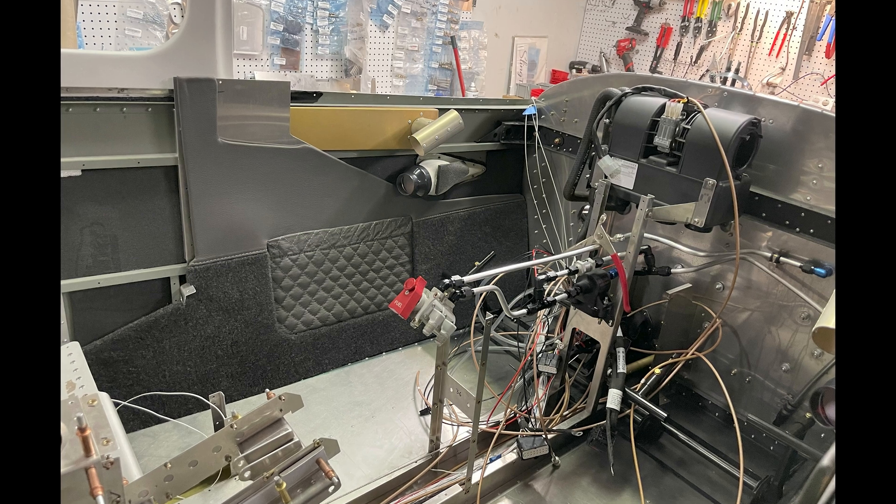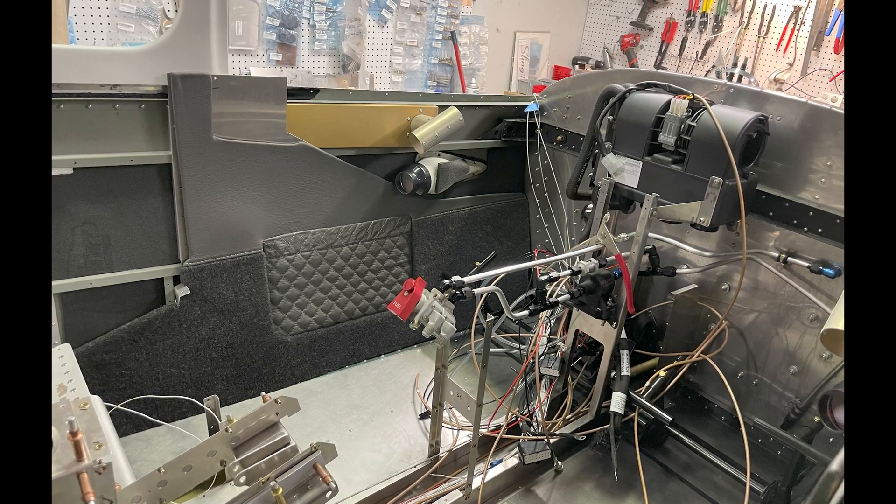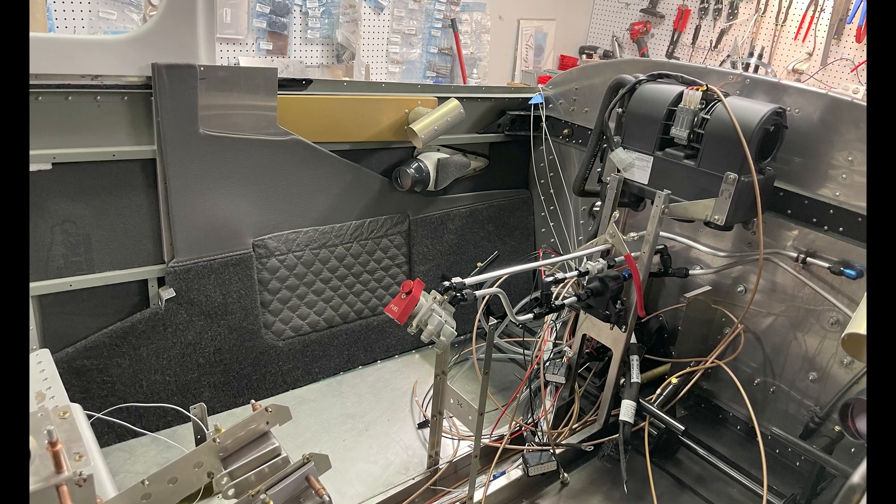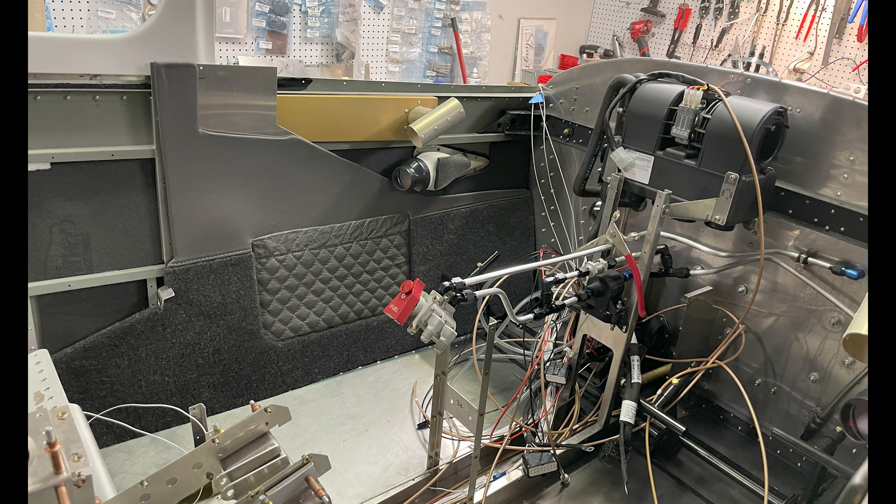We went with the Midwest Panel Builders harness and panel, so there's some of the wiring going in. We would highly recommend that for somebody not familiar with wiring — the wiring harness is very well made and really saves a lot of time.